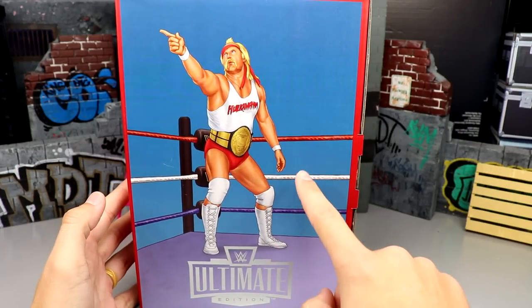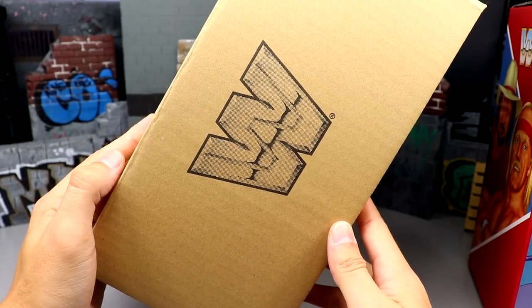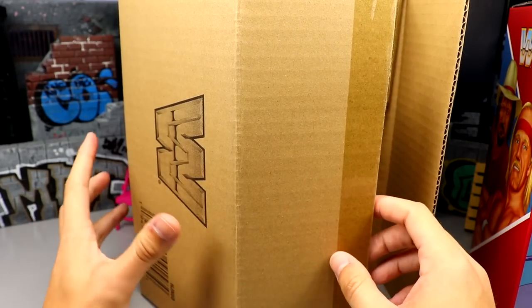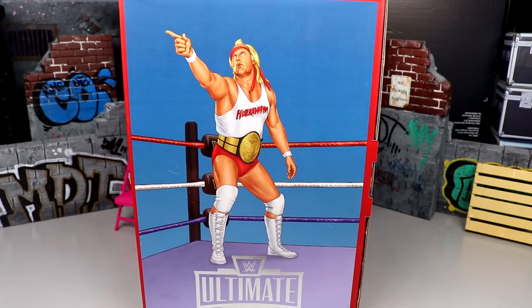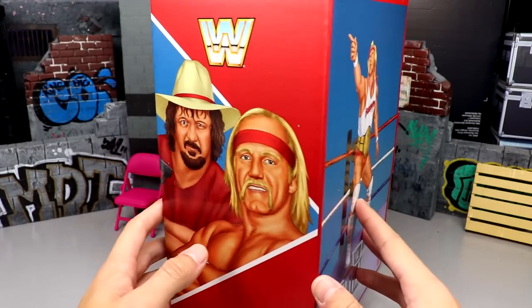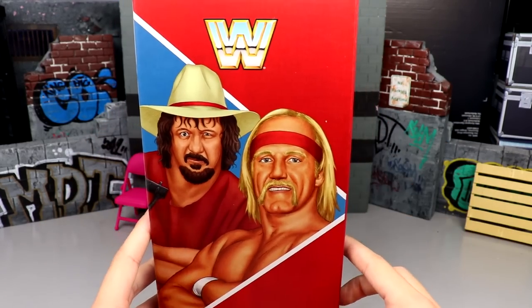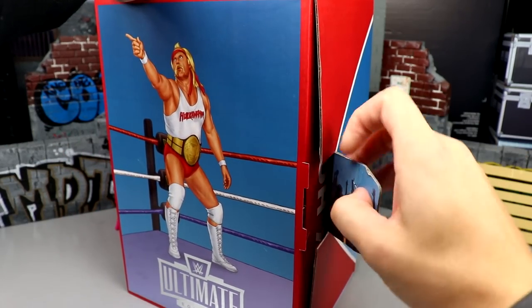This set came pre-packaged in a brown box shipper with the WWE logo on it — a box inside a box, so you get good protection. Looking at it 360 degrees it has a really nice glossy, embossed look to it with the block logo again. To open it, you pull out a little tab on the side.